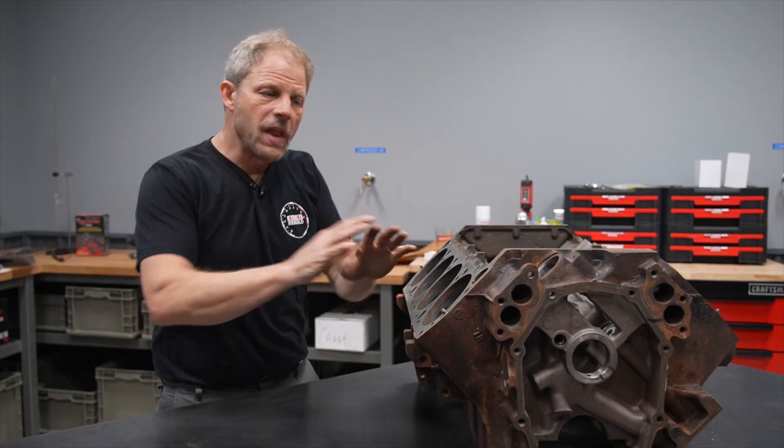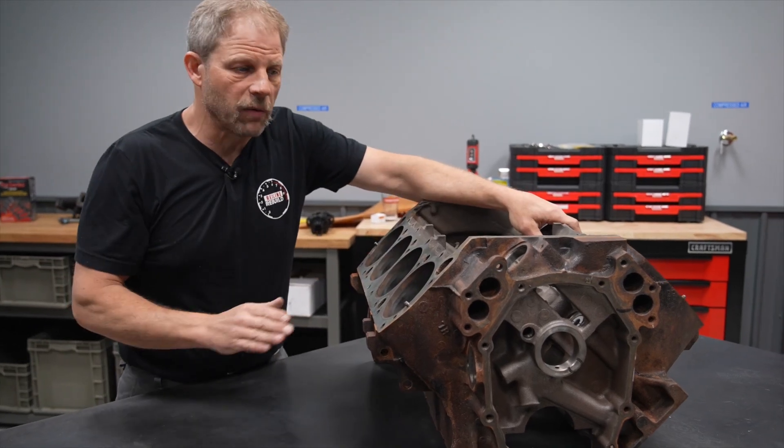The point of all of this is so that when you go to the machine shop you have as much information as you possibly can. That way when the machinist says 'hey, we need to do this and not this,' you can say 'okay, I get it, it makes sense, let's go.' Now you're ready to take the block over to the machine shop.